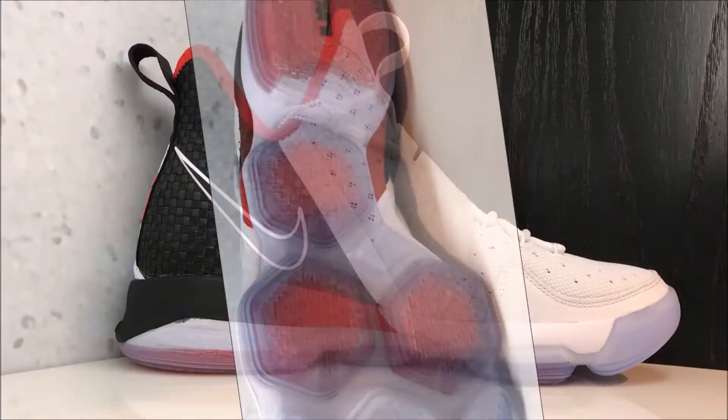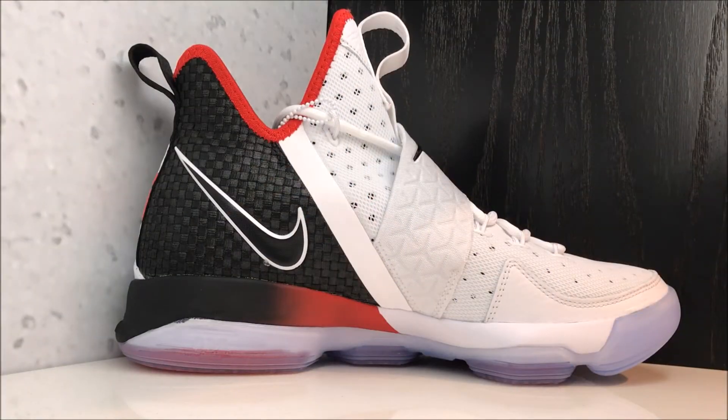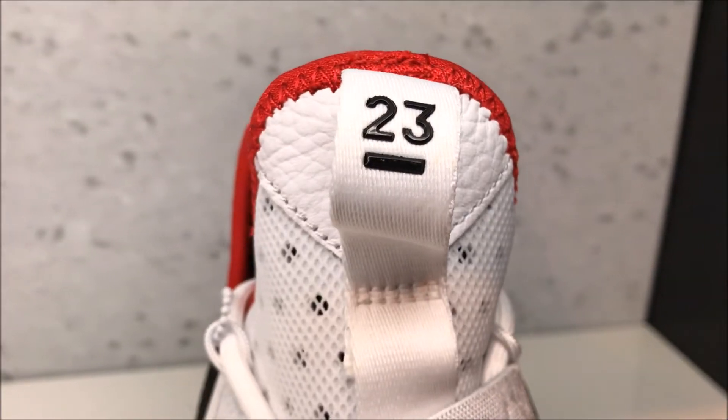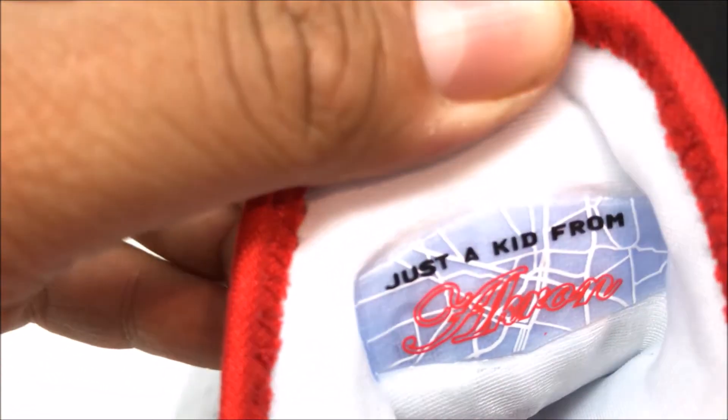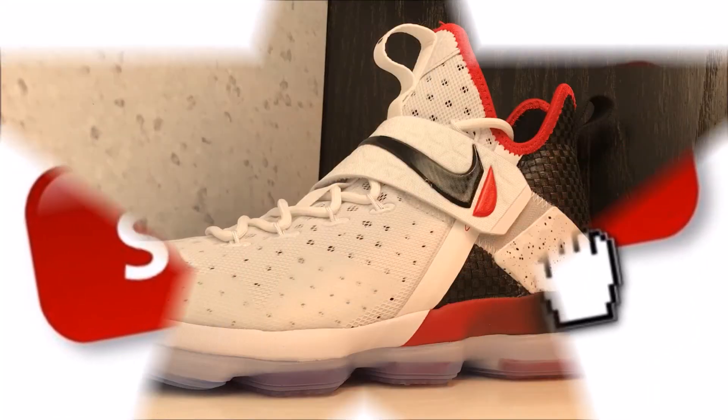Looking at the medial side — as far as the fit, I recommend going true to size. On the tongue you got your 23 on that pull tab with some nice tumbled leather, and on the back it says 'Just a Kid from Akron.' Quick look at these sneakers.